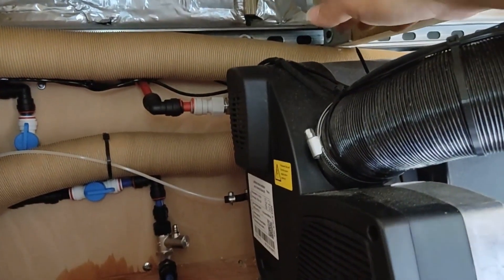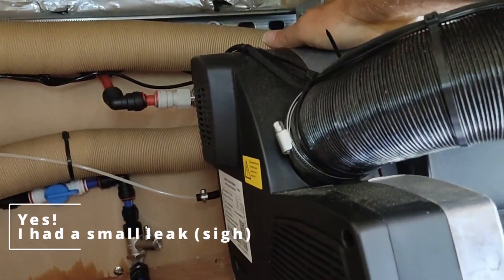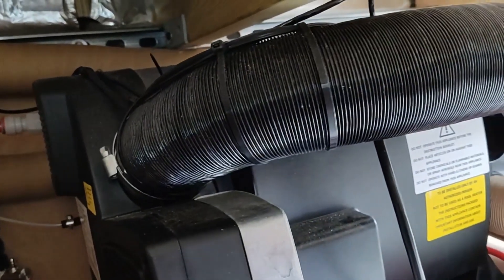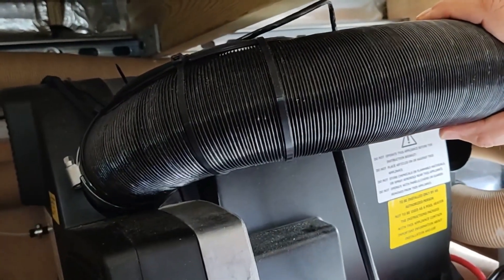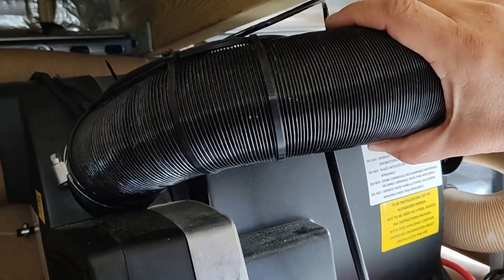This is the business end, and the case doesn't get hot — it seems to be pretty well insulated. This is the air inlet, and the exhaust runs down the centre of it, and it is warm to the touch, but certainly not hot.